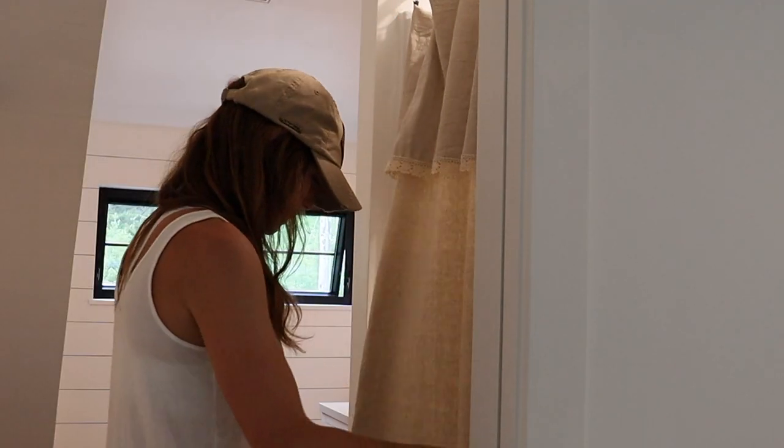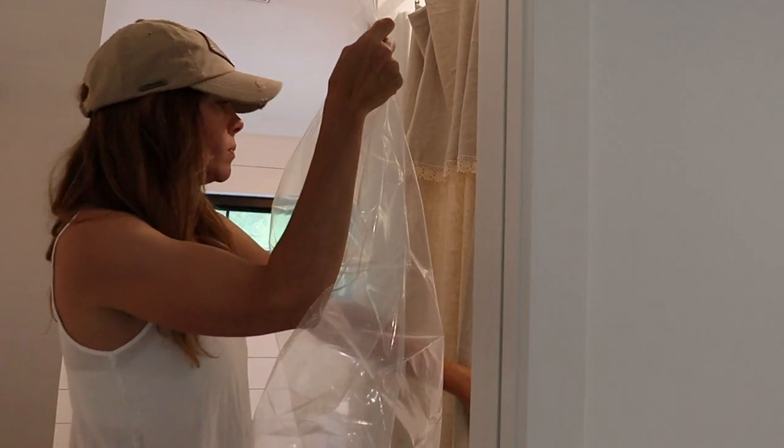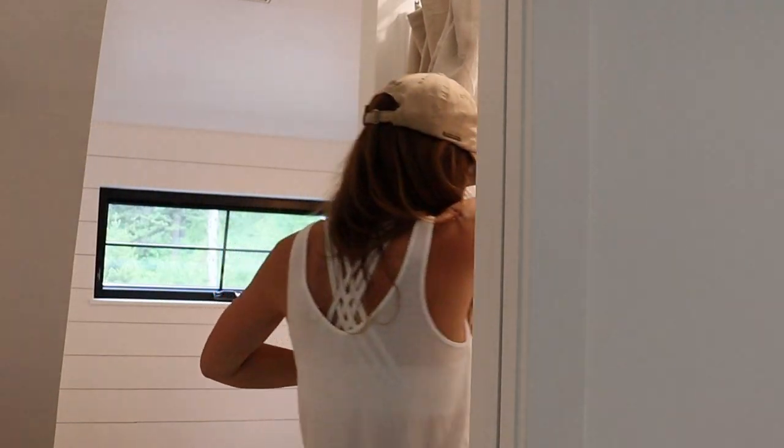Then when it's hung and I'm happy with the way it looks on the outside, I added a plastic liner and I just went in from the inside and clipped it on that way.